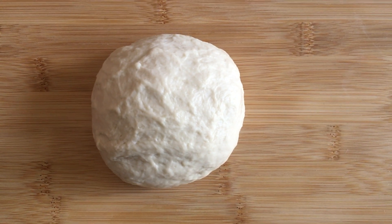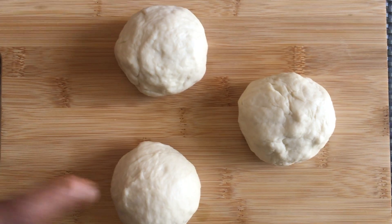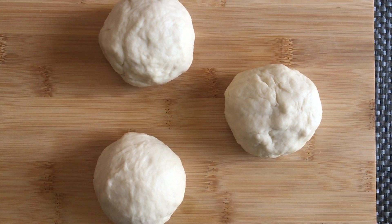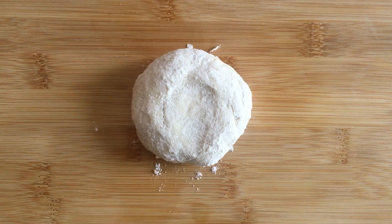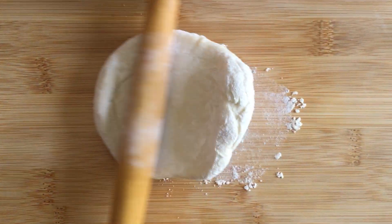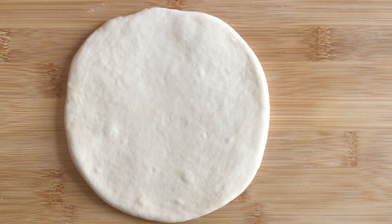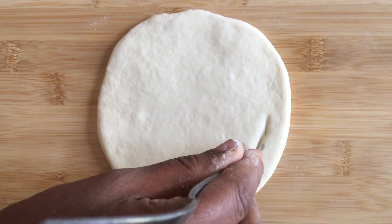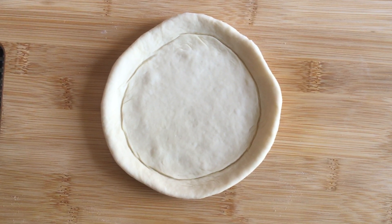The soft dough is ready. Divide it into three portions — you can divide to whatever size you want. Take one portion, dust it in flour, and roll it into a thick circle. Take a fork and trim the edges to make the crust.